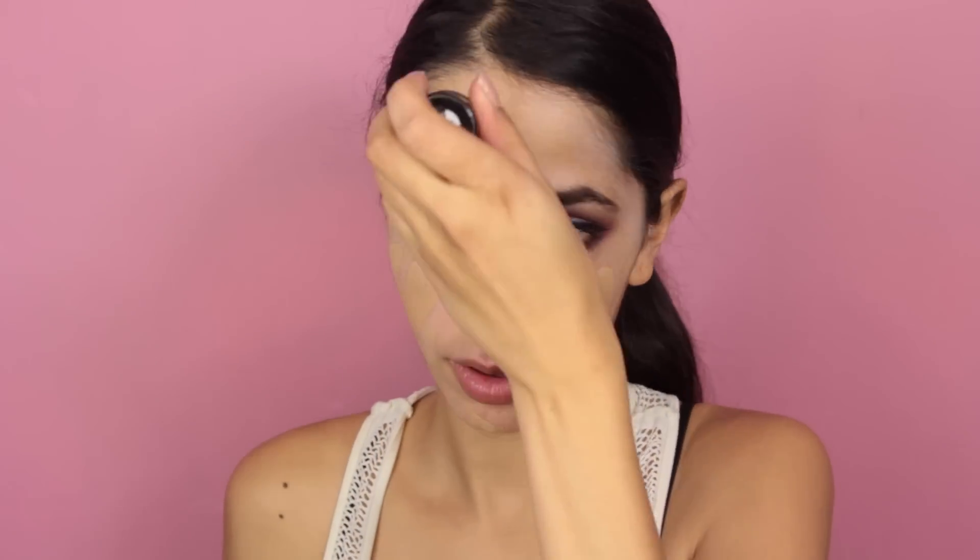Now it's time to apply your foundation. I'm using a full coverage foundation — I apply it to my face and use my beauty blender to blend it out. I'm using the Makeup Forever HD Stick in Y325. I know the color is called Flesh.